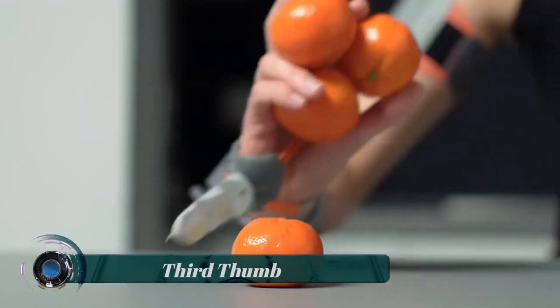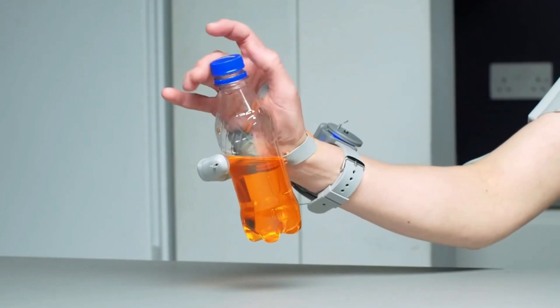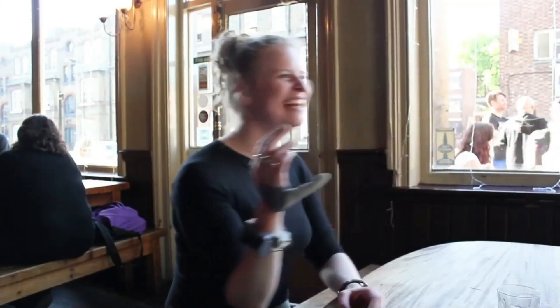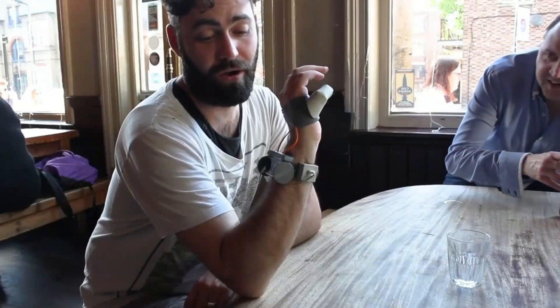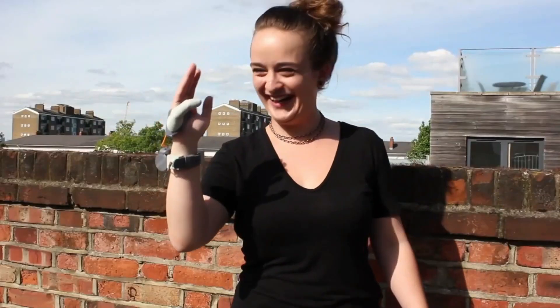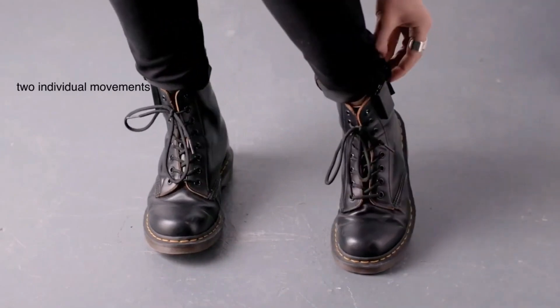Third Thumb — the Third Thumb refers to a project developed by designer Dani Clode. The concept behind the Third Thumb is the idea of augmenting the human body with an additional functional limb in the form of a robotic thumb. It is not a naturally occurring body part, but rather a prosthetic device designed to be worn on the hand, opposite the natural thumb, and controlled by pressure sensors attached to the wearer's feet.